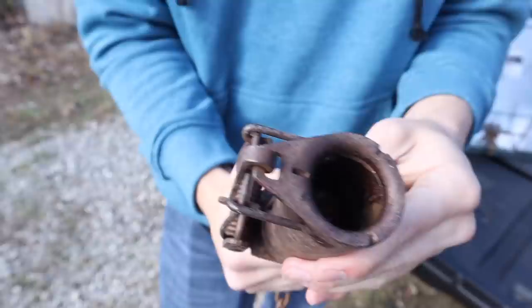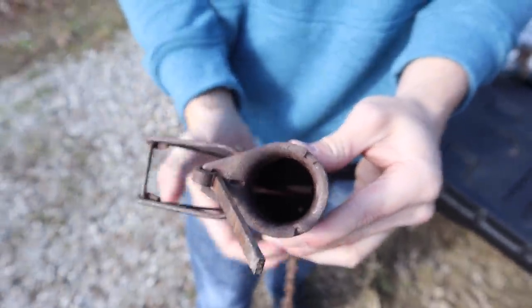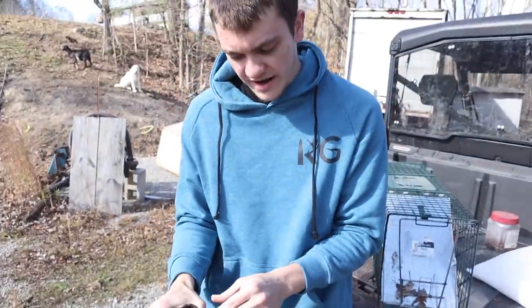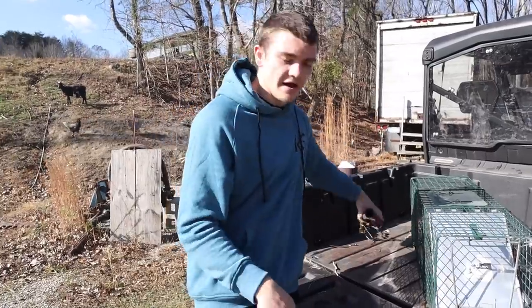We just set this trap just like this. Whenever something comes down and sticks their hands in it, it kind of just clamps down on their hand and holds their hand right here. Bait of choice for these? I'll tell you that in a minute. Let's go.